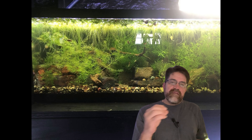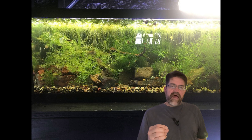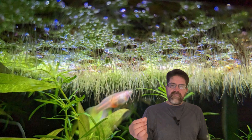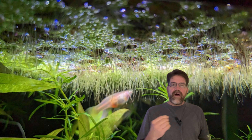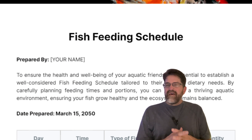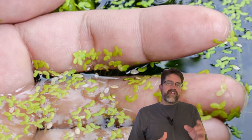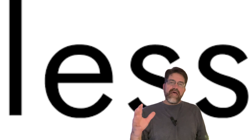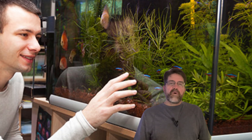By embracing duckweed, you're not just adding a plant to your tank — you're creating a more self-sustaining ecosystem. Natural filtration, oxygenation, fish food, and stress reduction all in one tiny package. I had a friend who constantly stressed about maintaining his big community tank — always worried about water quality, feeding schedules, and keeping everyone happy. Then he added duckweed. Within a month, he noticed he was doing fewer water changes, his fish were more active and colorful, and he was spending less on fish food. His tank went from a constant source of worry to his favorite relaxation spot.